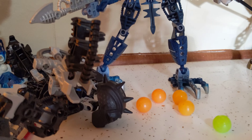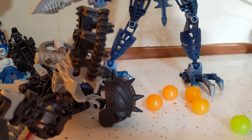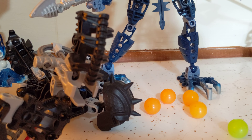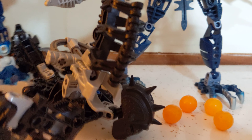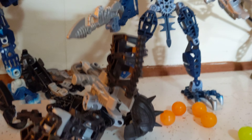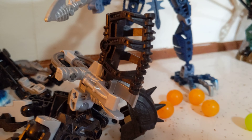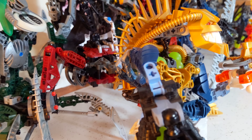Alright guys, this is take three. The first video, I didn't realize there was a pause button, so I was trying to do everything one-handed. Let's see if I can make this video less than ten minutes. This is going to be a two-on-one video. I'm going to show you how to modify Zamor launchers for the Toa Inika, how to modify them for the Piraka, and how to modify Ernak so that he doesn't suck. More on that later.